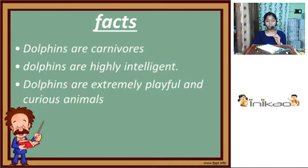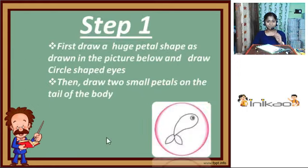So now let's move on to step one. First, draw a huge petal shape as shown in the picture below, and draw circle-shaped eyes. So now let me draw the petal. And now we should draw an eye.